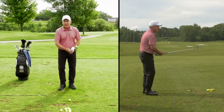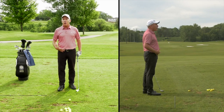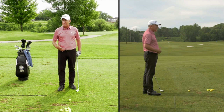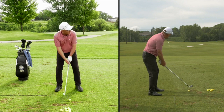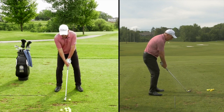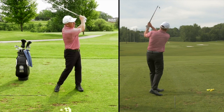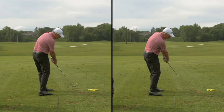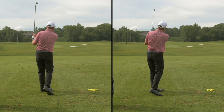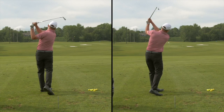Now how about this one? This time I'm going to actually slow my body down — yes, slow my body down — and let my arms swing a little bit. Here we go. Which one to you looked more natural and repeatable? Also, which one looked easier on your body? I think it's pretty obvious — of course, the second one.